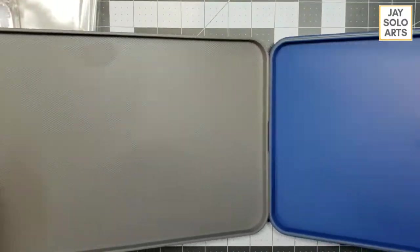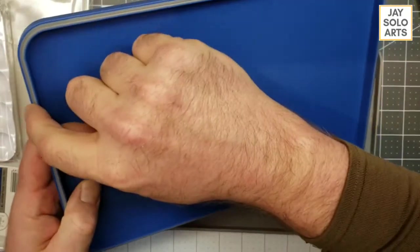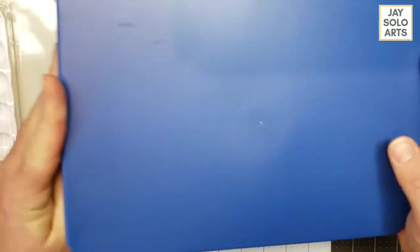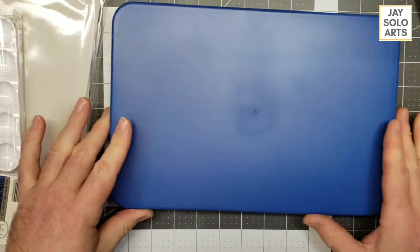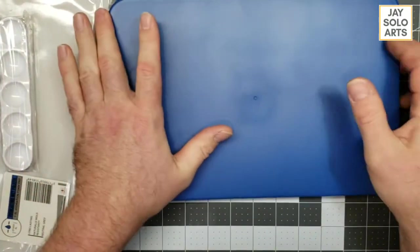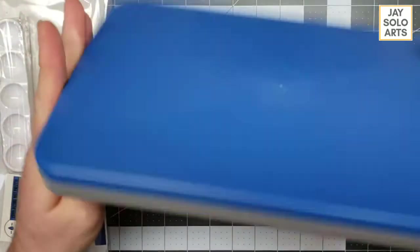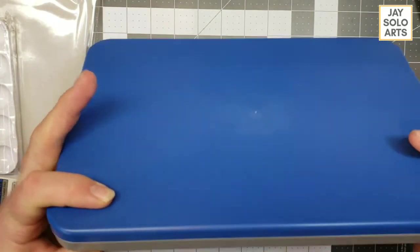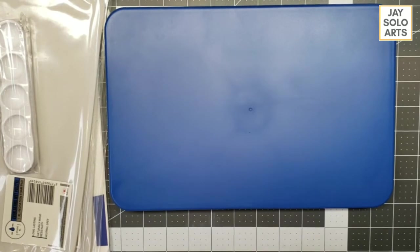Here's the base of the palette and here is the lid. The lid has a rubber gasket going all the way around to give you a nice tight air-tight seal, which looks like it will keep your paints viable for quite some time.